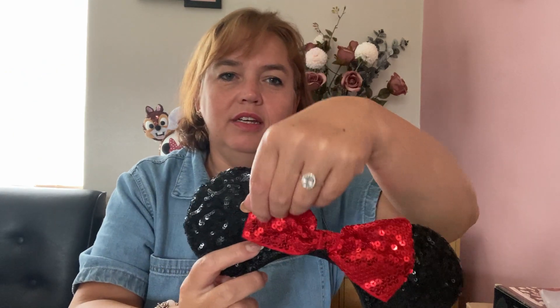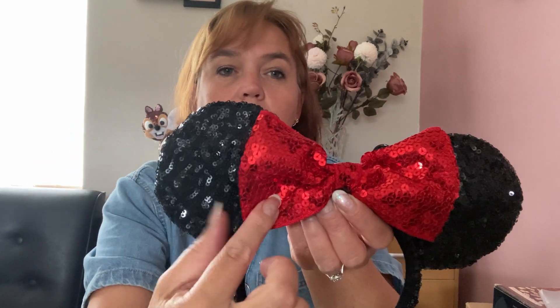Moving on to my sequined ears — these are my favorite collection. This is the first pair I ever bought from Walt Disney World: black sequined classic Mickey Minnie design with a red sequined bow. They've changed the design slightly now — what they sell is just a plain shiny red bow instead of a sequined one — but I absolutely love these. They're just classic Minnie ears.